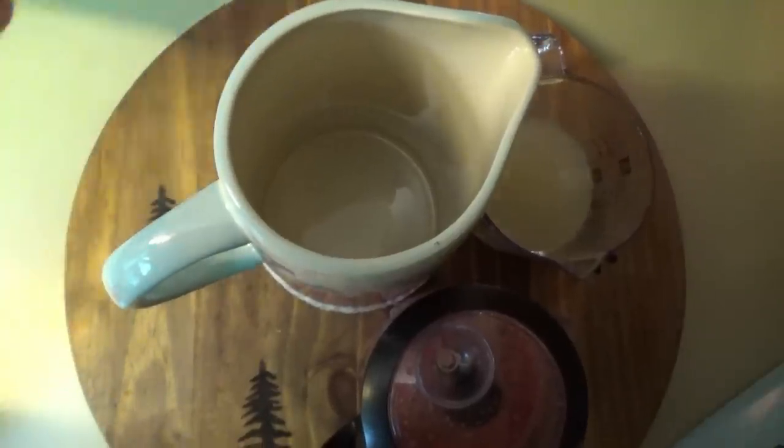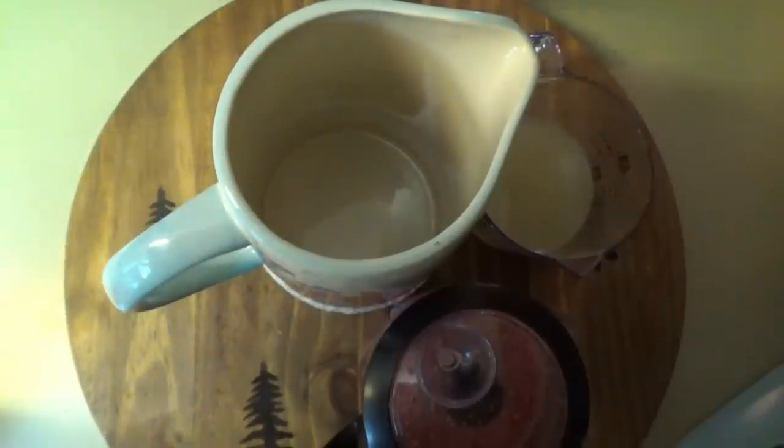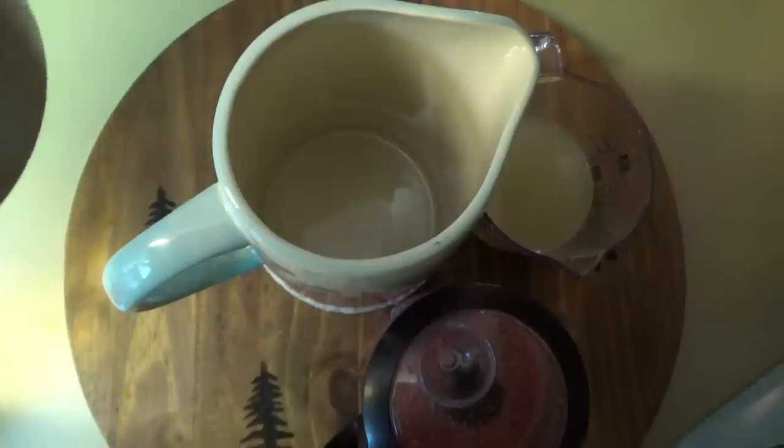Welcome back, y'all! We're getting ready for the 4th of July cookout. Right now I'm making the watermelon lemonade. I'm only making half of this recipe because I have regular lemonade too, and I know some of the kids will just want regular lemonade instead of the watermelon one.